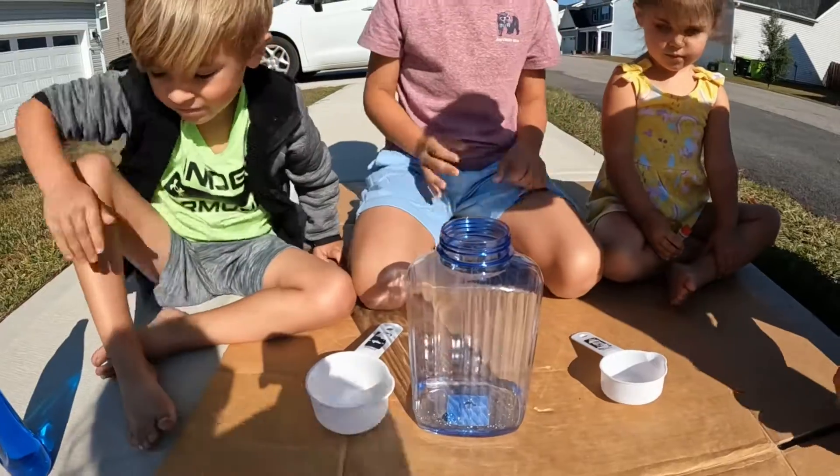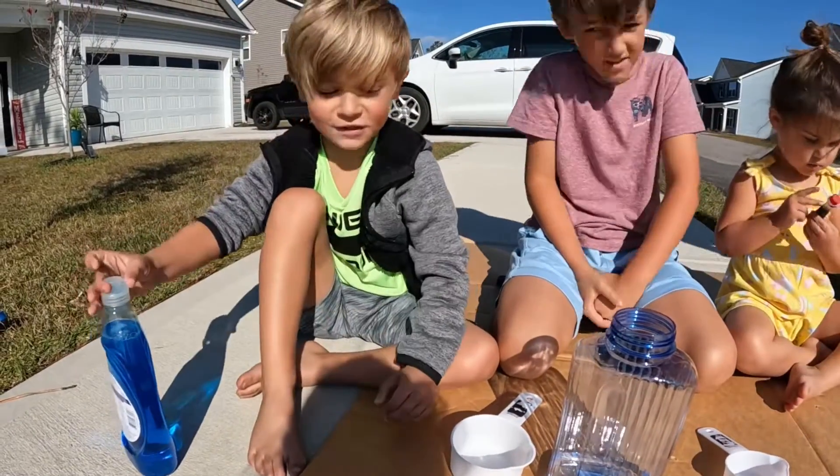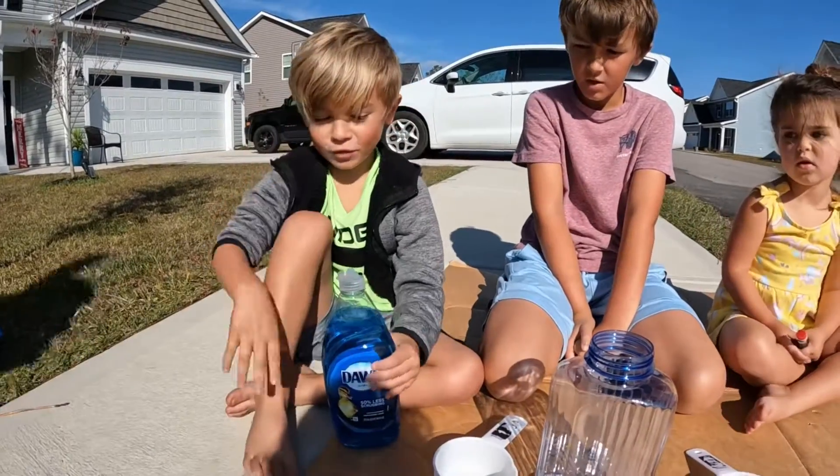And now, Jacob, what are we going to need? Some dish soap. And one squirt of it.